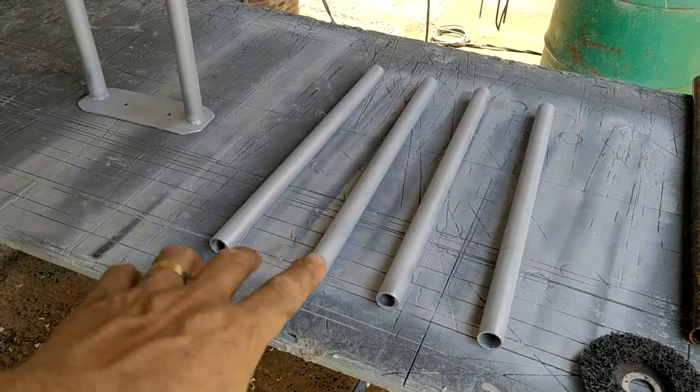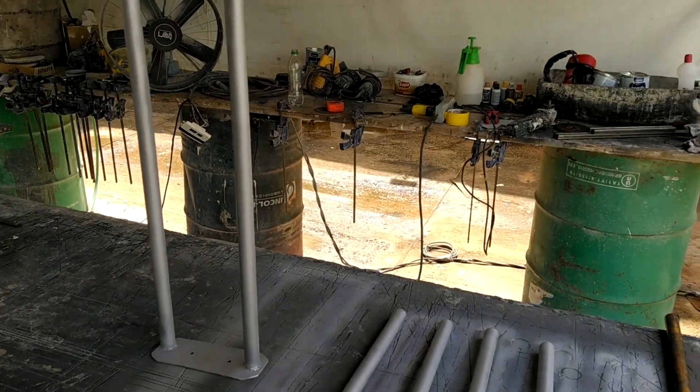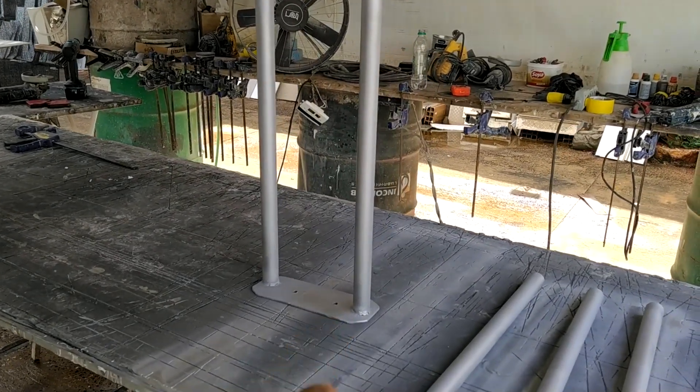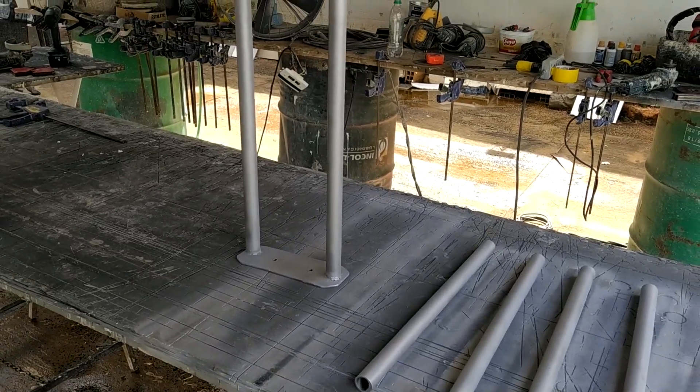On one side there will be four of these supports. You'll understand why it's made this way in the next video — tomorrow, Tuesday — when I'll be out to install these supports on our island and do the finalization of our project.